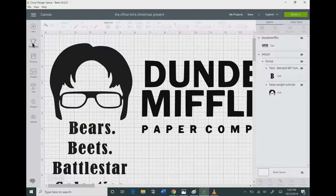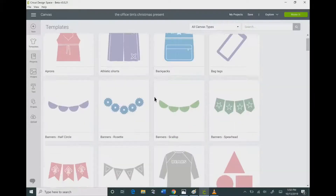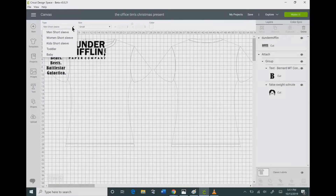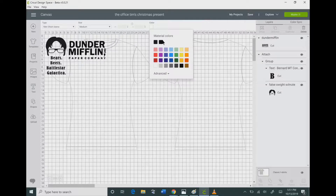I'm in Cricut Design Space and I already imported my image. On the left hand side there's a button that says Templates. I'm going to click that and scroll down to pick the classic t-shirts. There is a little bit of lag time, but that will bring up your t-shirts and then you can pick what size you want and the type — men's, toddlers, or women — and it will adjust the t-shirt accordingly.